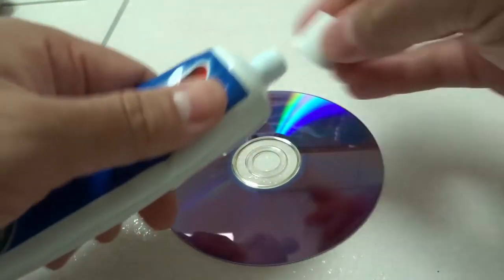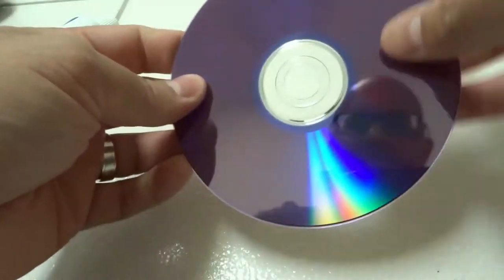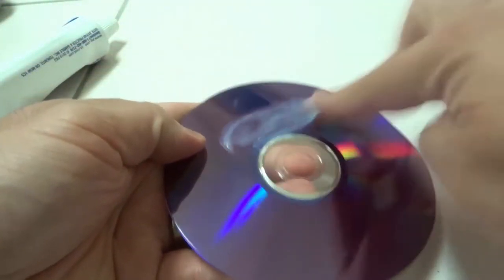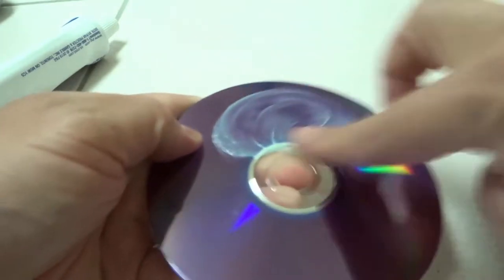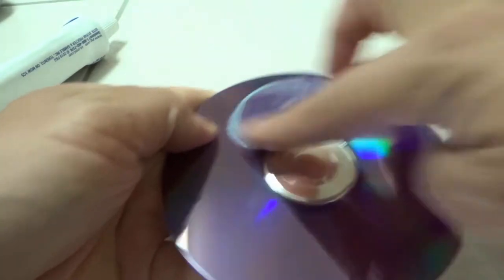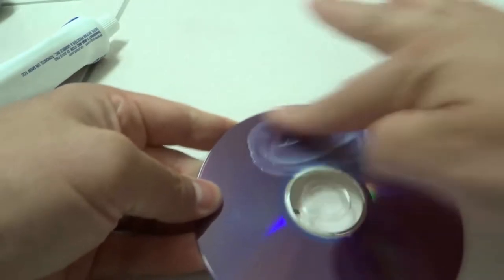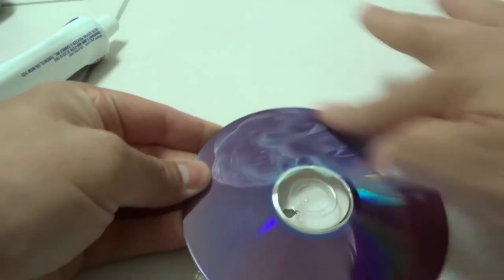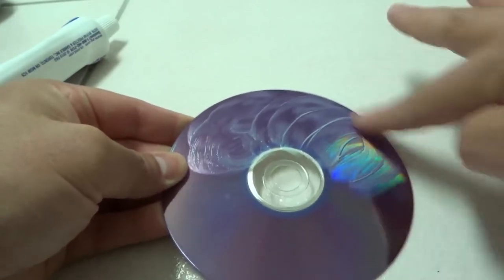Basically, you want to take a little bit of toothpaste and apply it to the disc — obviously on the part where the scratches are, which is the underside of the disc, not the top side. Take that toothpaste and rub it in a nice circular motion around the scratched area. You can do the entire disc if you want, or just stick to the scratched area.